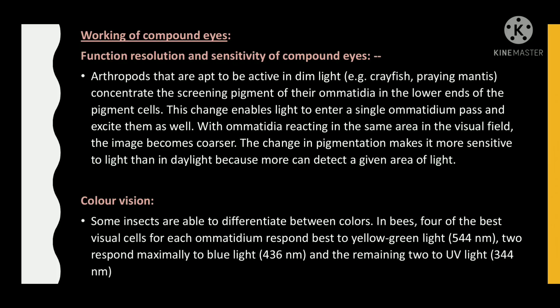Regarding function, resolution, and sensitivity of compound eyes: arthropods that are active in dim light, for example crayfish and praying mantis, concentrate the screening pigment of their omatidia in the lower ends of the pigment cells. This change enables light to enter a single ommatidium and excite it. With omatidia reacting to the same area in the visual field, the image becomes coarser. The change in pigmentation makes the eye more sensitive to light than in daylight because more light can be detected in a given area.